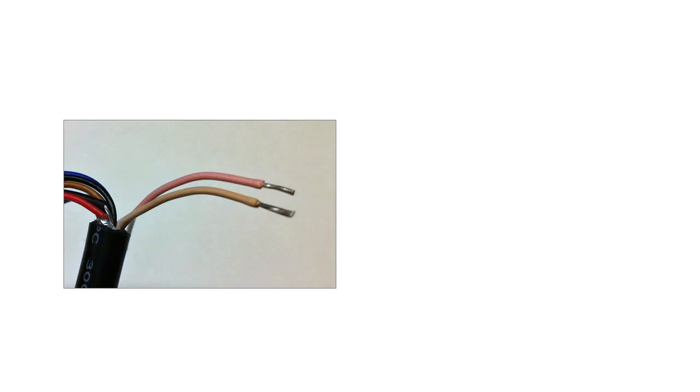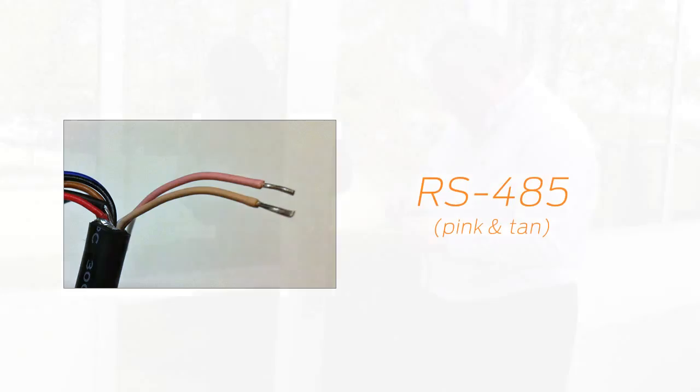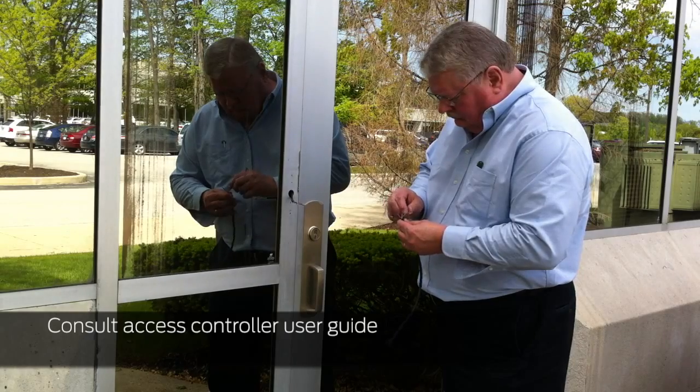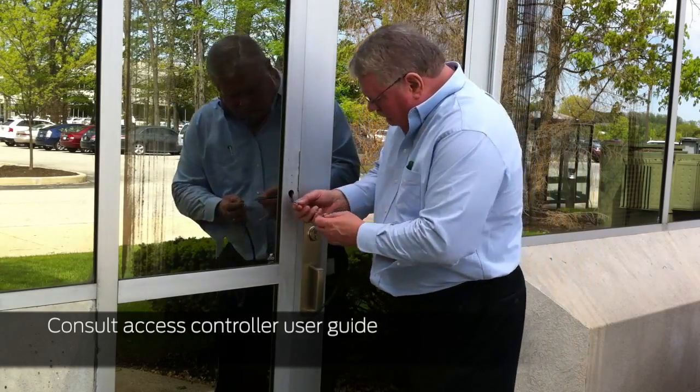If your controller uses RS-485 for the connection, use the pink and tan wires to connect to your controller. To ensure proper wiring connections, consult the user guide for your specific access controller.